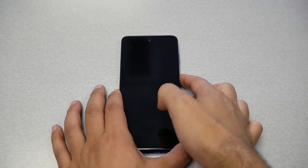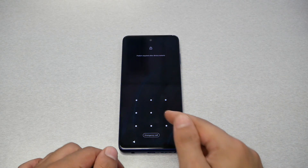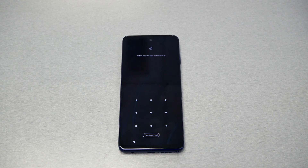If you own the Moto G Stylus 2022 and you're stuck with a pattern, fingerprint, or password and you're not able to know what the password on the phone is, I'm going to show you how to do a hard reset to bypass this screen.